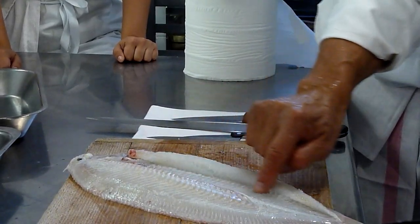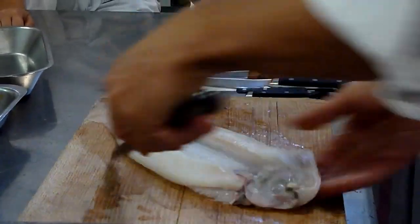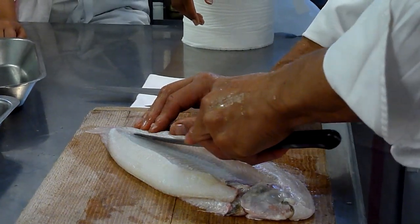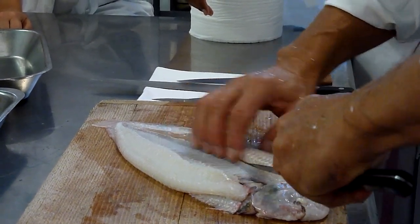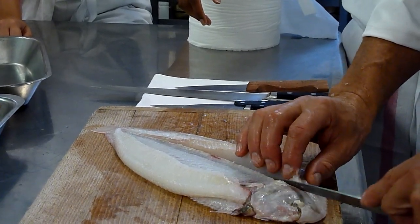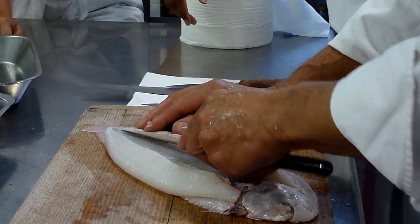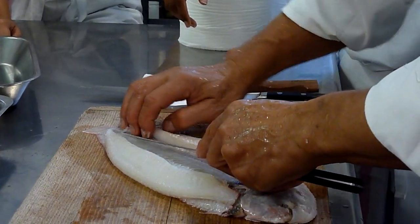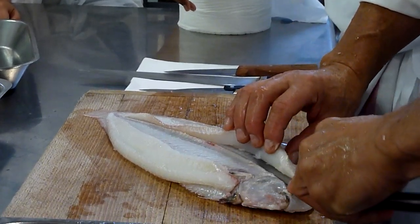This right line here — this is where you go in. This procedure can be done also for small sole, because this one — what you call the sole — is about 600 grams. But you can find also smaller ones; they are about 300 grams, half of the size.